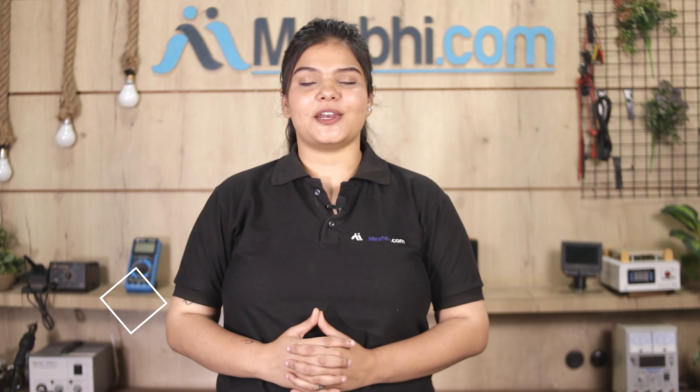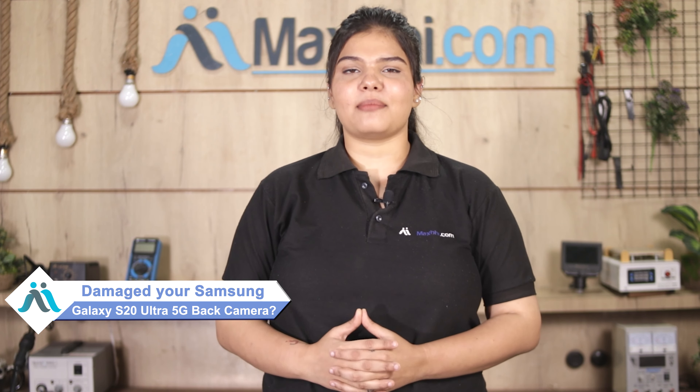Hi friends, this is Lucky from Maxp.com. The Samsung Galaxy S20 Ultra 5G back camera is damaged — worried about the high repair cost of your smartphone?